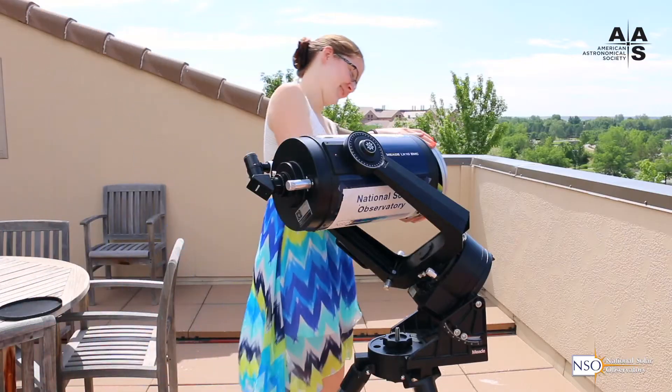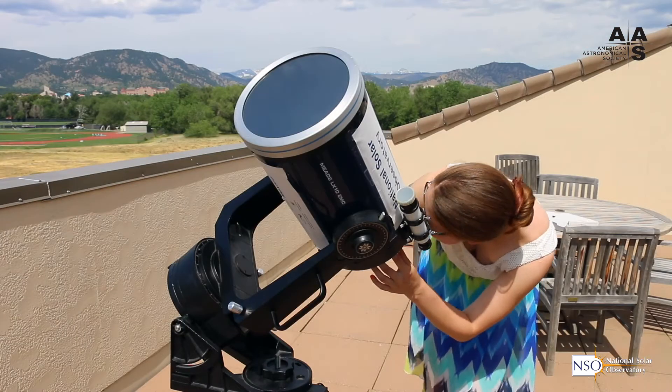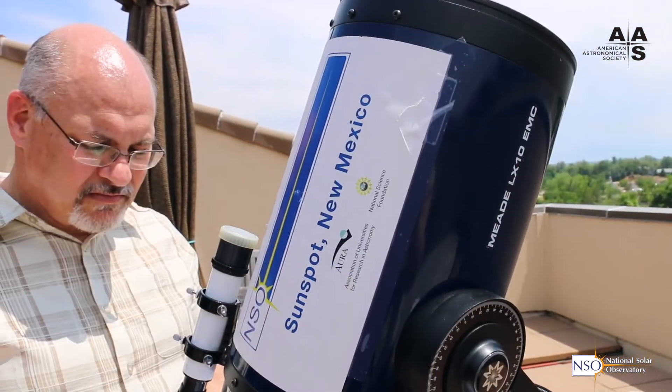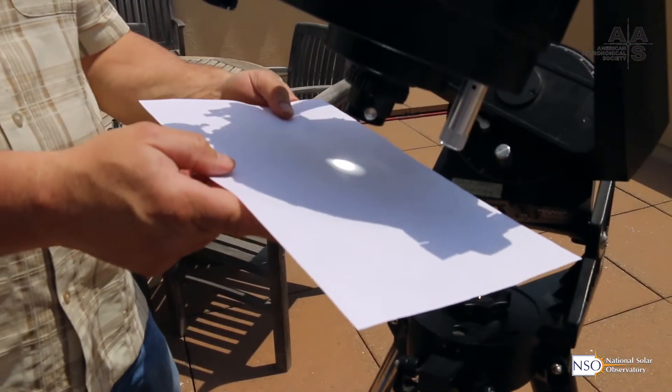There are two basic ways to look at a partial solar eclipse. One is directly, where you use a special filter that blocks all the harmful solar radiation and allows you to have a nice comfortable view of the sun. The other is to use an indirect method, sometimes called projection, where instead of looking right at the sun, you project an image of the sun — either with a pinhole or with a telescope or binoculars — and look at the projected image, which is not very bright at all.